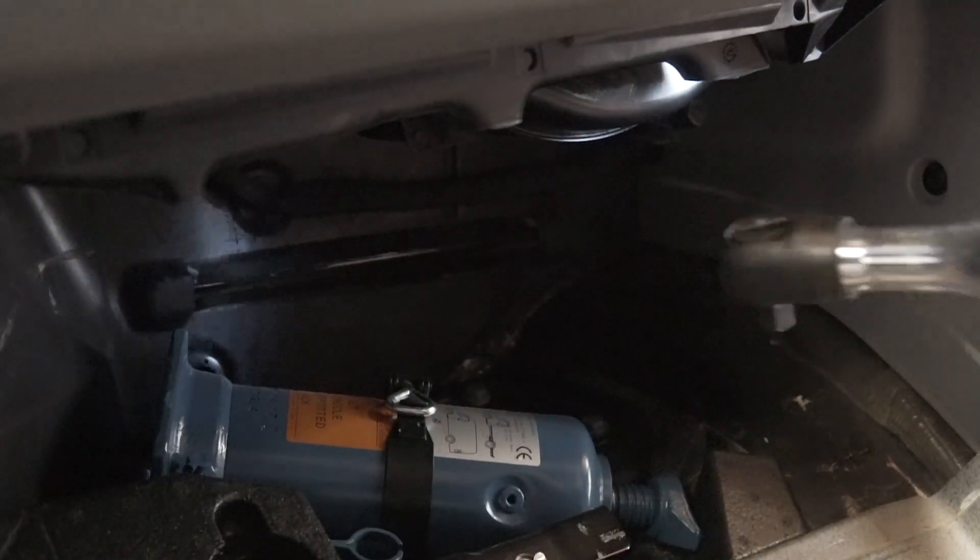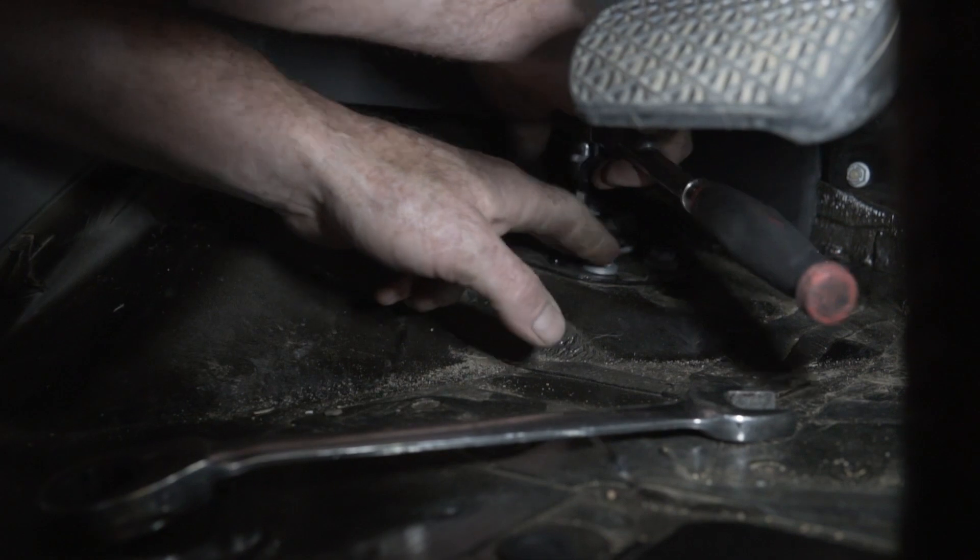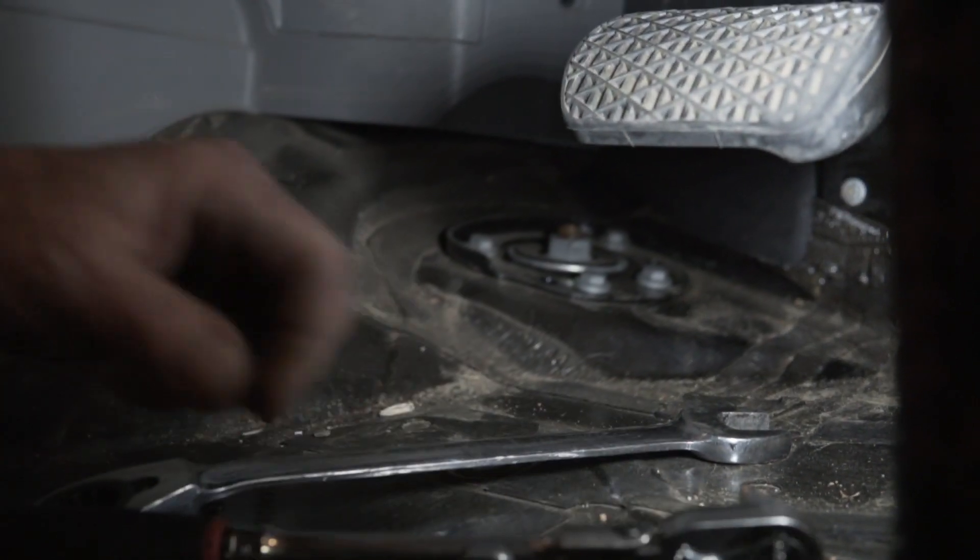Pulling that off the washer, I'll set it aside. This plates the upper strut bushing — that does not have to be removed.